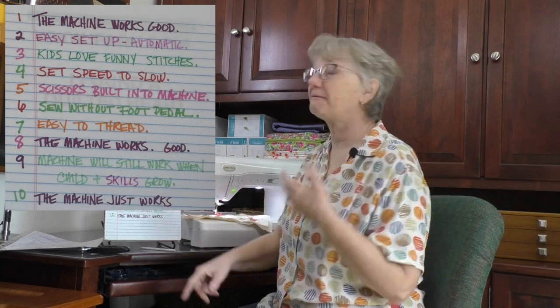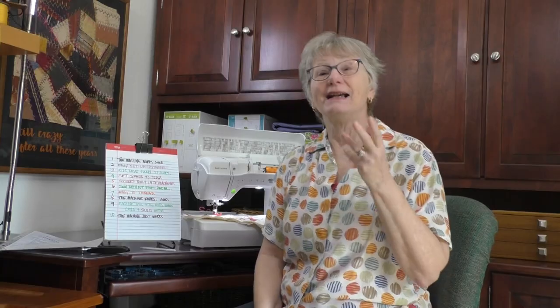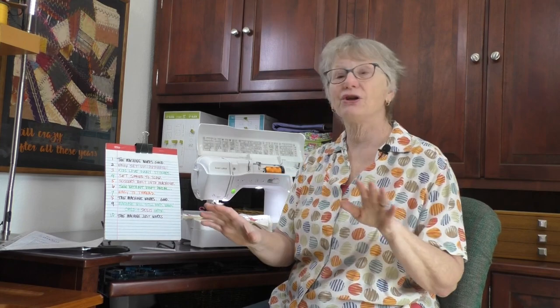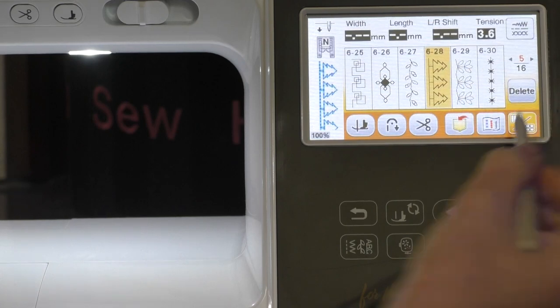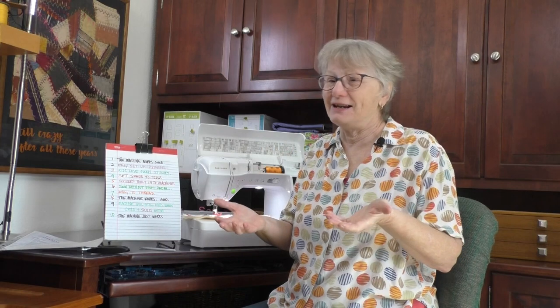Kids love funny stitches, and an electronic machine has quite a few fun stitches. Sometimes when I work at a sewing show and I get to show a machine to a smaller child, every time without fail, they want to pick the stitch with the little penguins or the boats — that's the stitch they want. They love the little picture stitches. We may not want to use them or have anything to use them for, but I think they were built on the machine for the young and the young at heart.